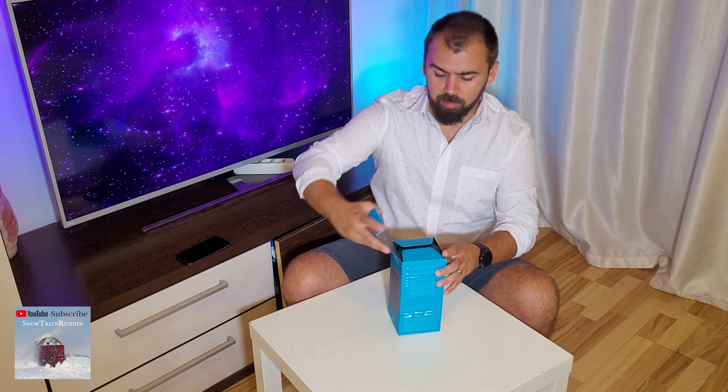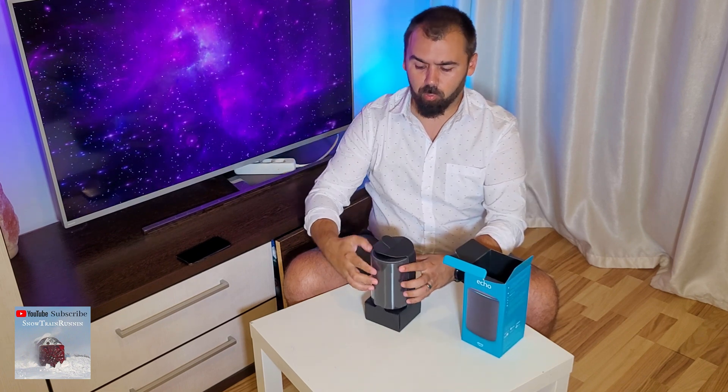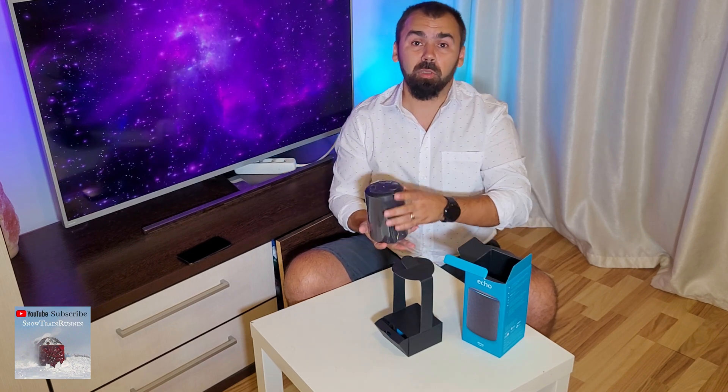I will show this because lots of you have trouble connecting it with the Wi-Fi, so in my case the reset did the job.